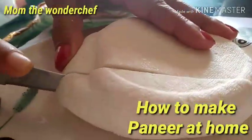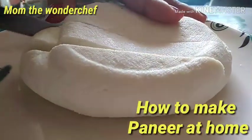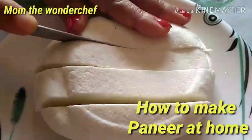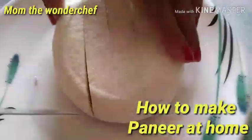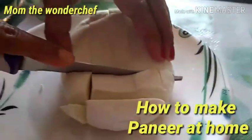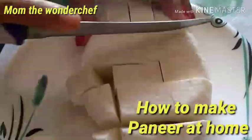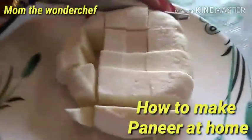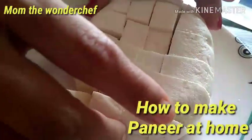Welcome to Mom the Wonder Chef. Today I'm making homemade paneer. Homemade paneer is very pure and it is not adulterated, whereas if you buy from outside, it will not be as pure as what we make at home. So why not prepare it at home? As you can watch in this video, it has come out very soft and spongy, and it is also fresh — very simple and easy to make at home.